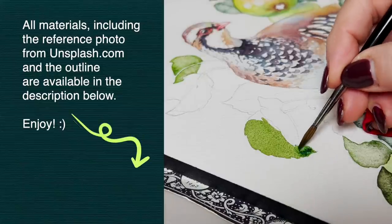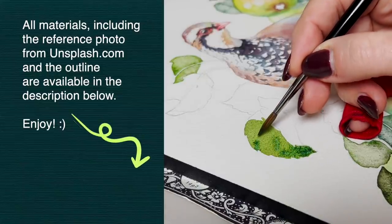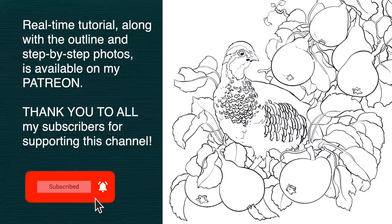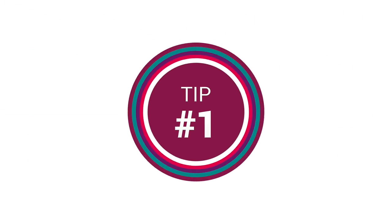And as always, if you want to paint along with me in real time, the full partridge tutorial is available on my Patreon along with a black and white outline, step-by-step photos, and a list of materials including alternative pigment choices. So if you're ready, let's get right into it!